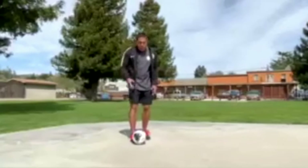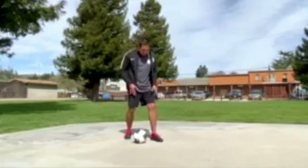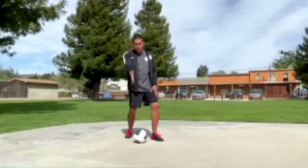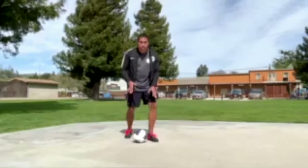As your defender is coming straight to you, you're just going to plant your foot here and pass the ball off to the side. So your defender has to be coming straight on to you — I'm going to plant and pass.